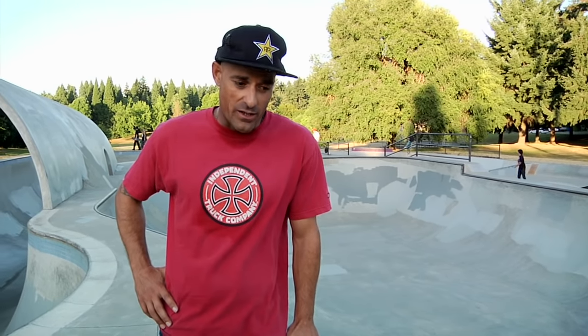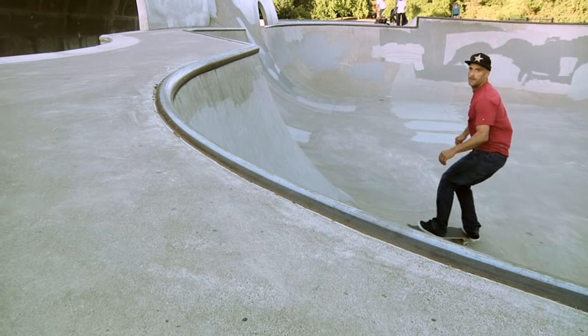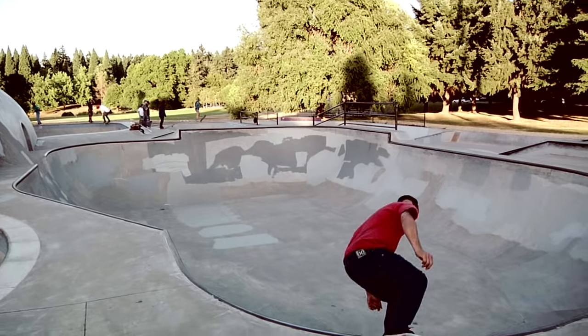The front side carve grind is a little more difficult, just as is the front side carve. With the front side carve grind, what you got to do is stay a little more squatted and crunch up and squat a little bit more than usual. Just try to relax when you feel yourself hit the coping, relax with it and follow through. Just keep with it, relax and try to push through, but don't over grind it.